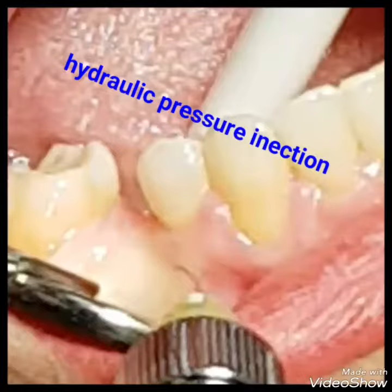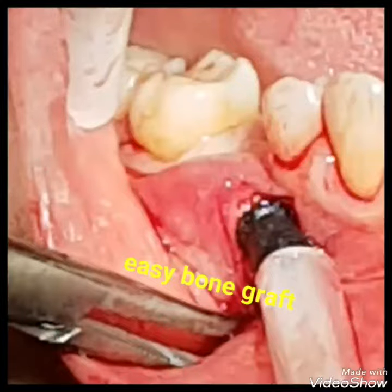As you can see, this is very minimal invasive and reduced patient morbidity and post-operative pain and swelling.